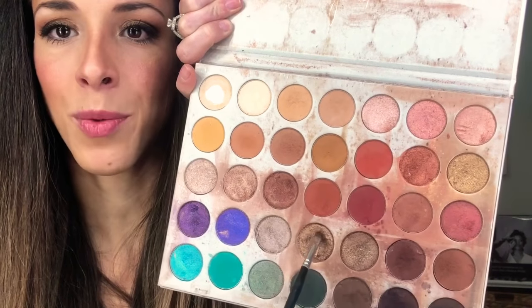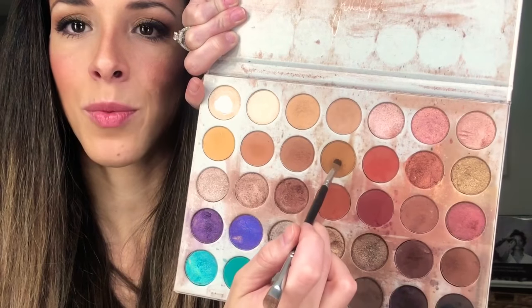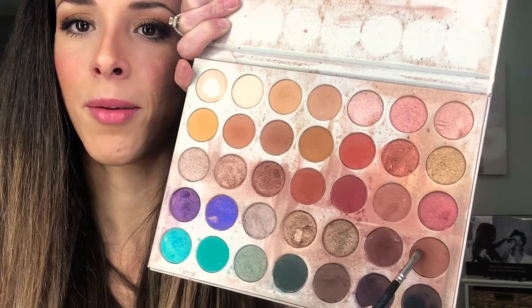I'm grabbing my Jaclyn Hill palette again and using some of the colors from earlier — I'll grab this one, this one, and even that one. Using a pretty stiff brush so the eyeshadow doesn't fall, I'm just going to smoke out that bottom lash line a little bit. This is going to make it look even smokier.